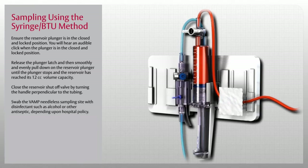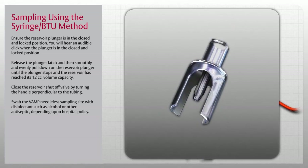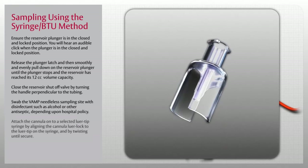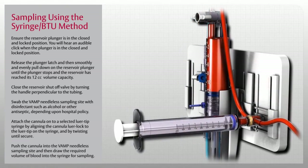Swab the VAMP needleless sampling site with disinfectant, such as alcohol or other antiseptic, depending upon hospital policy. Next, obtain an individually packaged VAMP needleless cannula and luer tip syringe. Using aseptic technique, peel open the cannula pouch and pick up the cannula by the protective shield. Attach the cannula onto a selected luer tip syringe by aligning the cannula luer lock to the luer tip on the syringe and twisting until secure. Ensure that the syringe plunger is depressed to the bottom of the syringe barrel. Push the cannula into the VAMP needleless sampling site and then draw the required volume of blood into the syringe for sampling.